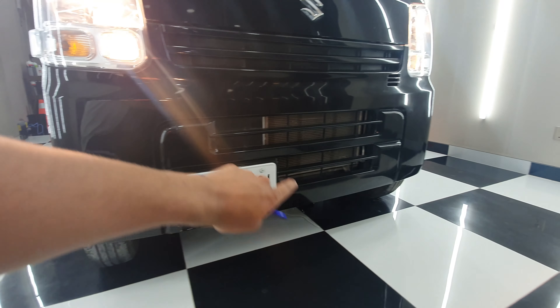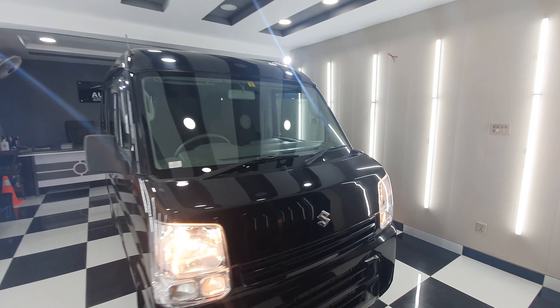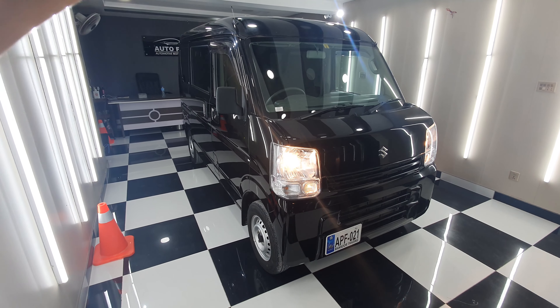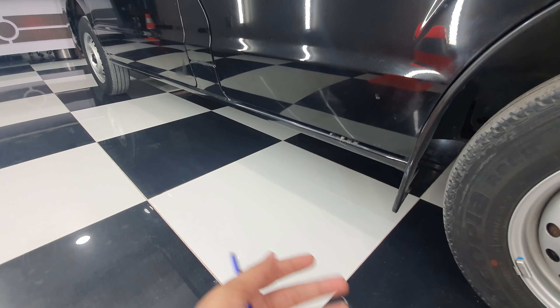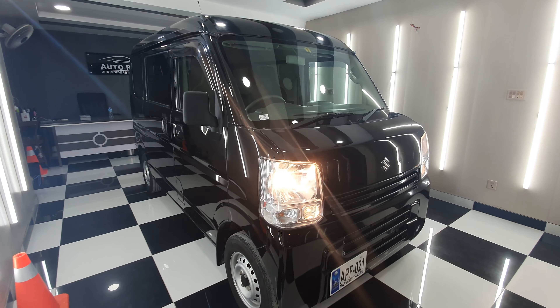So let's start the walkround from the front. You have halogens, xenon, halogen turn signals, and parking lights. Front bumper — the front face is completely flat. It has very big headlamps, and you can see that this front bumper is completely flat. It is on the radiator. This is the front grille.